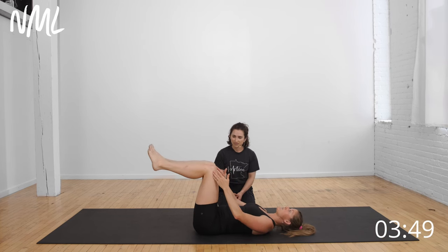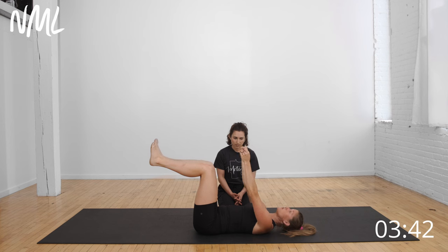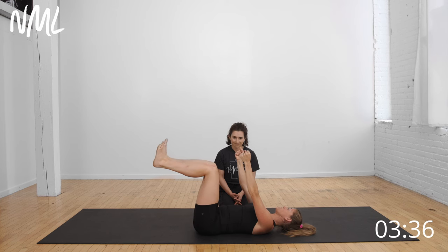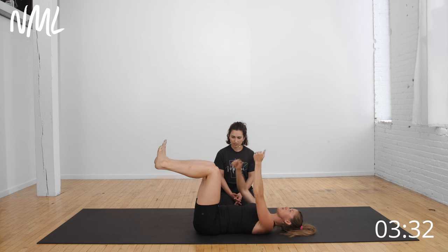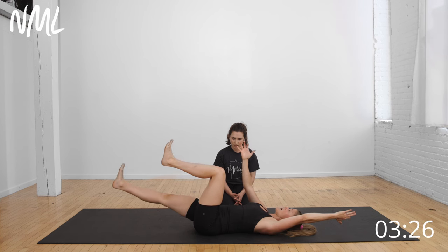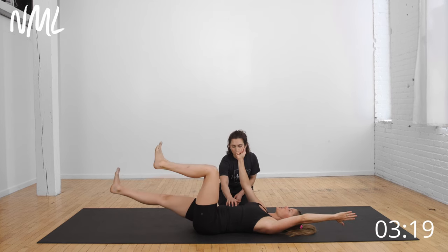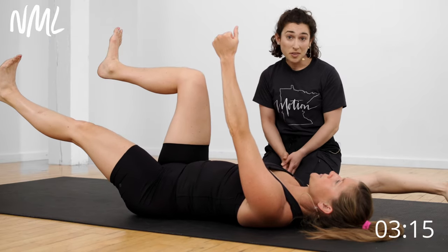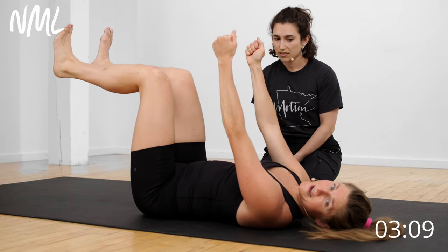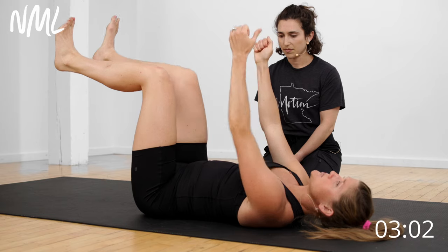We're going to stay in that 90-90 position and go to dead bug—opposite arm, opposite leg kicks out. This is going to be the most advanced exercise in this program. It's all about range of motion: shorter range of motion is easier, so I could keep the leg bent and just go partway. Then scale up to reaching farther out. You'll see a little more doming or coning as Lindsay reaches out long versus just tapping her heel, but it's nice and soft—not a concern. This is a nice progression for Lindsay.